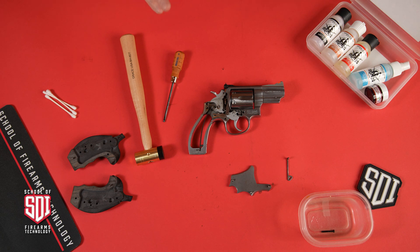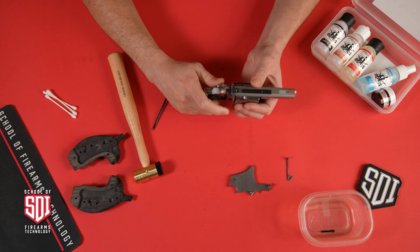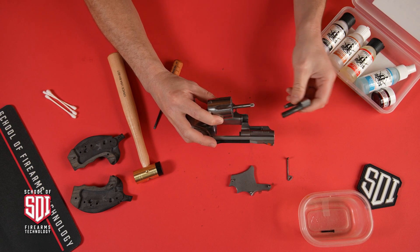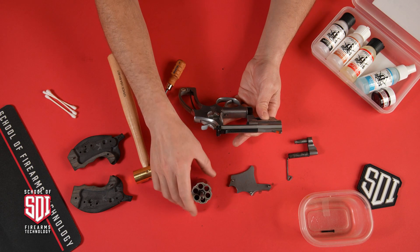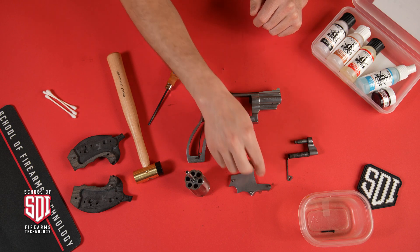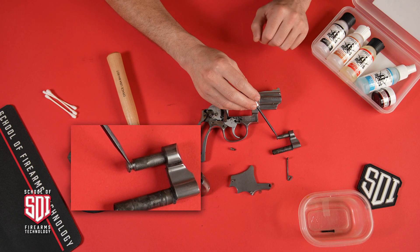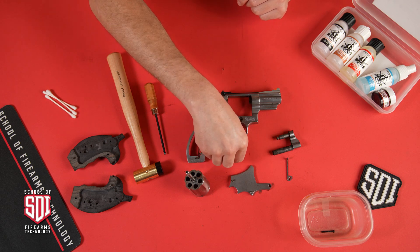One thing I failed to mention in the last disassembly video is how to remove the yoke and the cylinder. To do that, you open the cylinder and pull the yoke to the front — it'll come right out. The cylinder is one piece with the ejector rod. This front screw on the side plate has a pointed end that rides in the groove of the yoke and retains it.